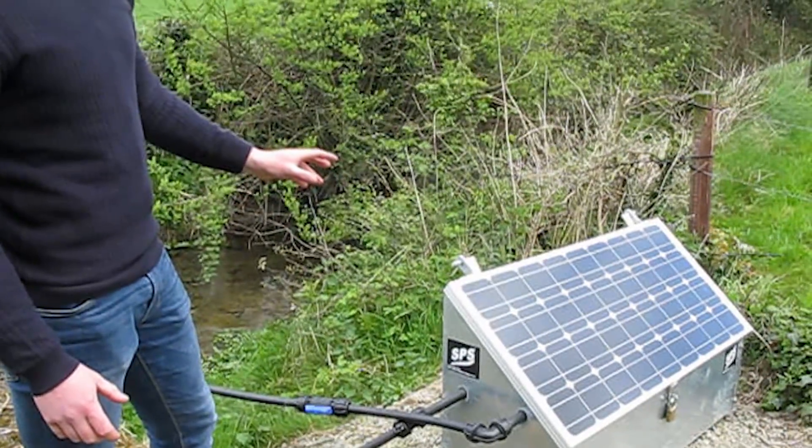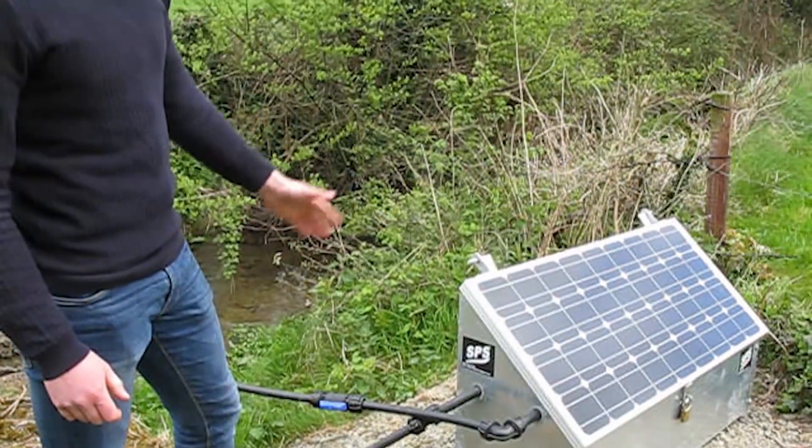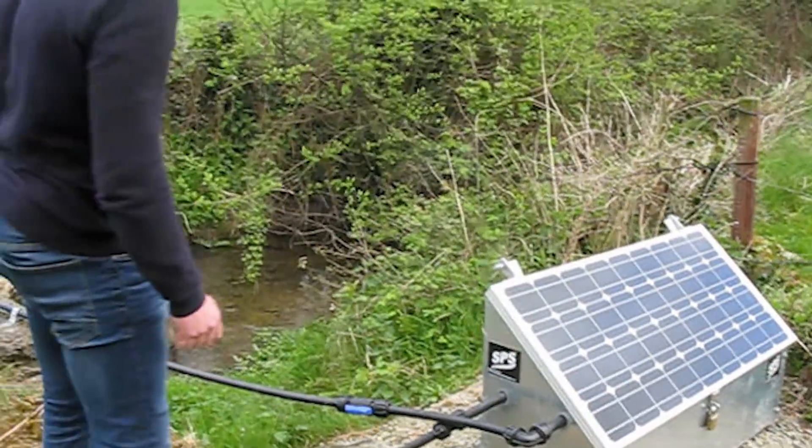Inside the unit, you have your water pump and a pressure vessel. Your water pump is sucking your water in and pumping it out to your high pressure line up here.